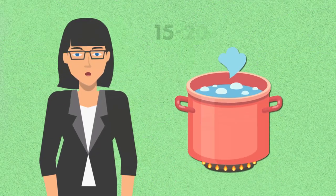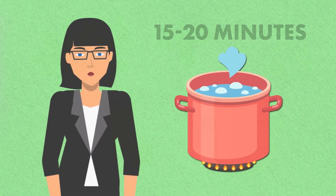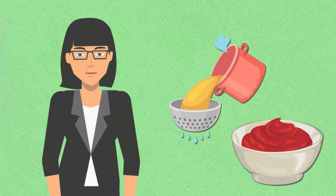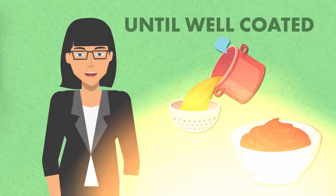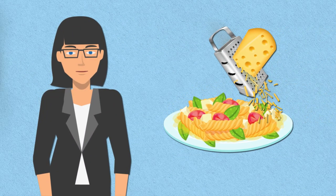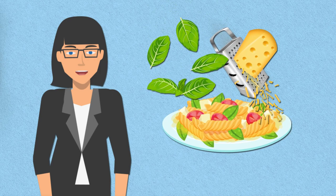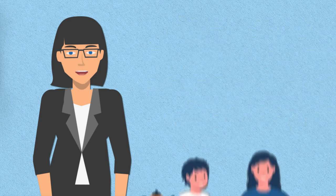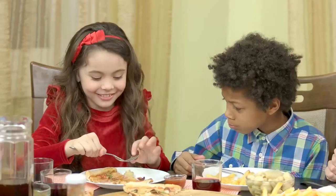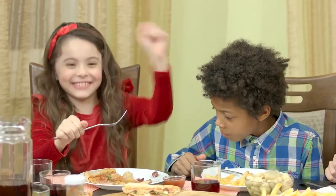Let the sauce simmer for about 15 to 20 minutes until it thickens slightly. Once the pasta is cooked, drain it and toss in the homemade tomato sauce until well-coated. Serve your homemade SpaghettiOs hot, garnished with grated Parmesan cheese and fresh basil leaves for an extra burst of flavor. These quick, budget-friendly meals are beloved by kids of all ages. Explore different flavors and variations to keep lunchtime exciting.